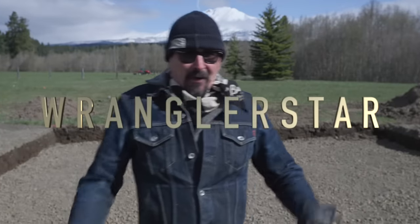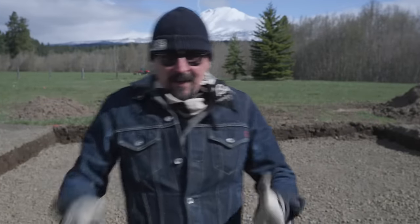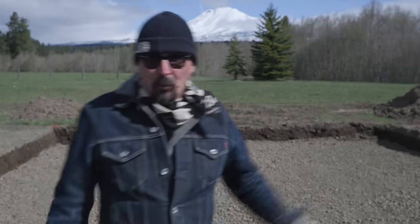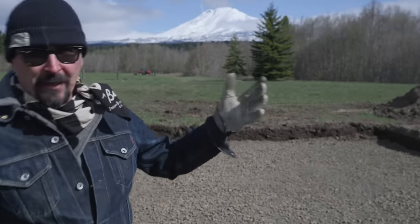Beloved, welcome back to episode eight on this very cold and windy day of building a cozy cabin. A lot has taken place. We're coming into week two and I'll be hiring someone to set up the forms and pour the foundation.